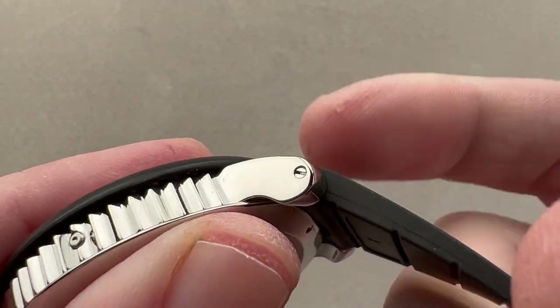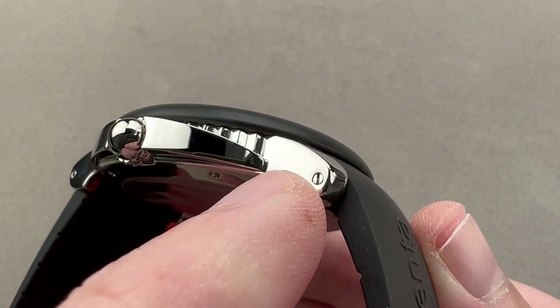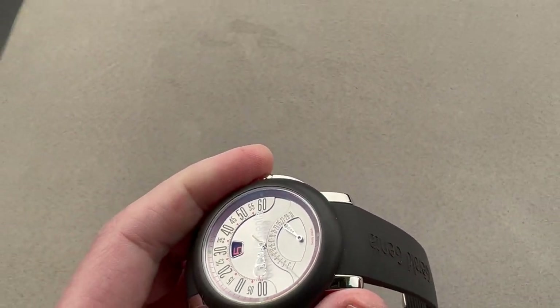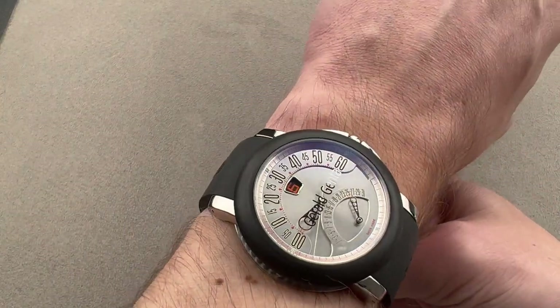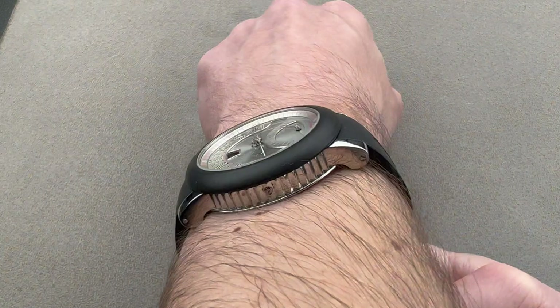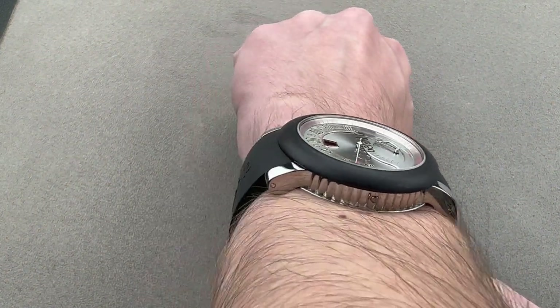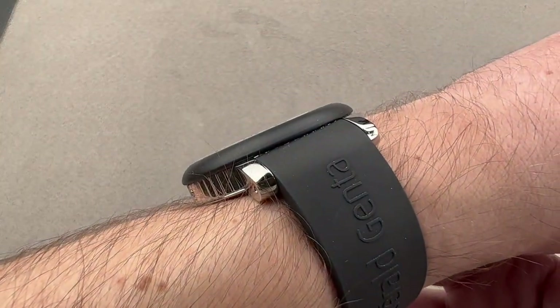You can see that the strap is held on using screws and bars, so it's quite a secure attachment — always a little bit more expensive than spring bars, but also more secure. On my 16 centimeter circumference wrist, this 45mm watch wears easily. A lot of that is down to the shape of the lugs, which are canted and angled downward, and the lugs just don't project beyond the edge of my wrist.